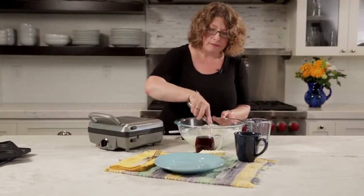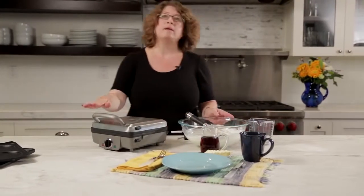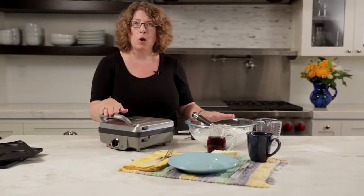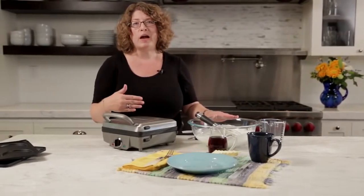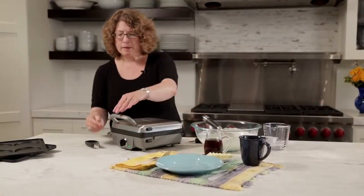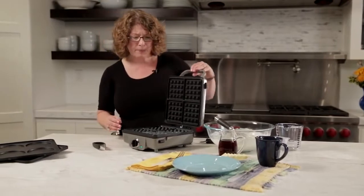What we're going to do now is wait, and when this comes up to temperature, the green light will go on and then you'll know it's time to put your waffle batter in and let your waffles bake. Our Breakfast Central is ready — the green light is now on, it's up to temperature.